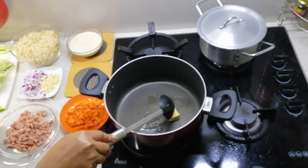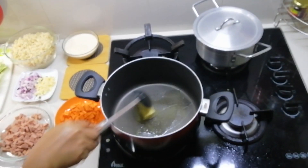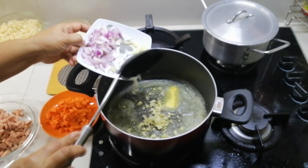We used butter because it adds more flavor instead of the normal cooking oil, and of course garlic and onion to sauté.